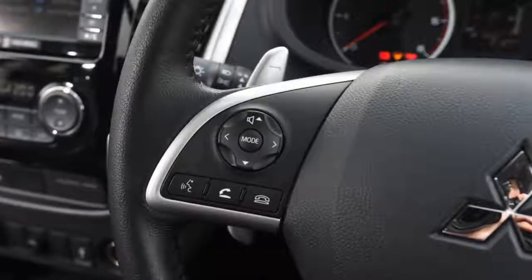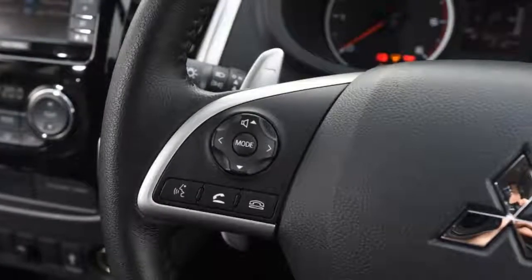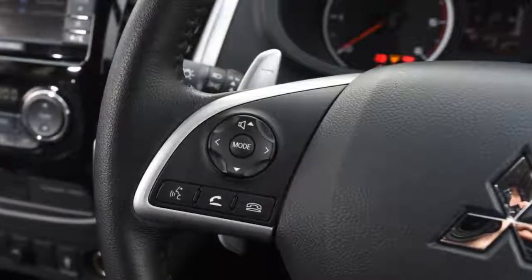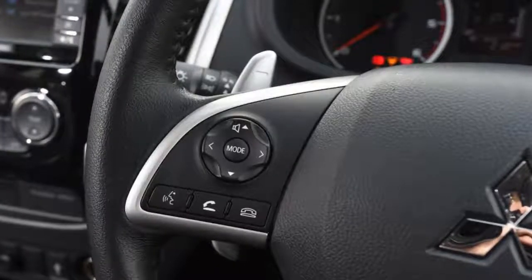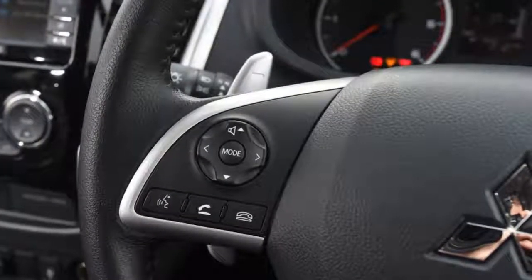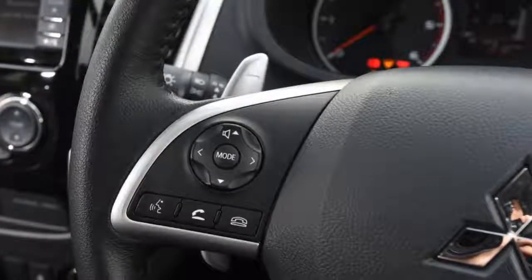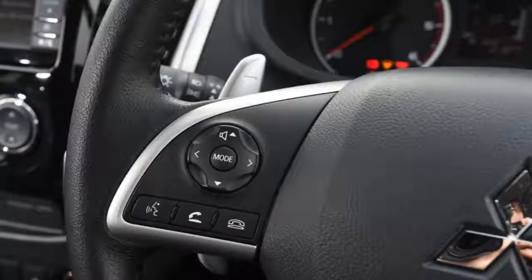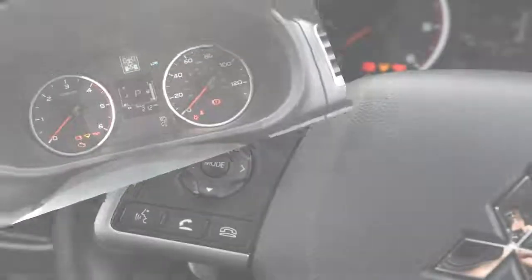So did we spec our L200 correctly? The smooth auto transmission in our pickup was absolutely the right option. The manual is hard work by comparison and reveals the Mitsubishi's commercial vehicle roots, although it did allow us to appreciate the impressive torque of the turbo diesel. The loaner also lacked the soft open tailgate of our car — the damper makes accessing the load bed so much easier because the tailgate is pretty hefty.